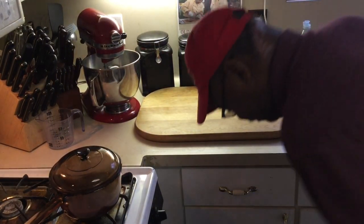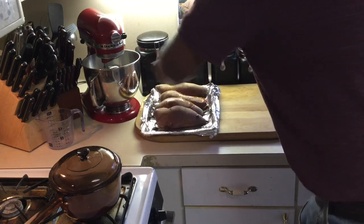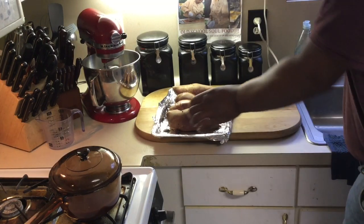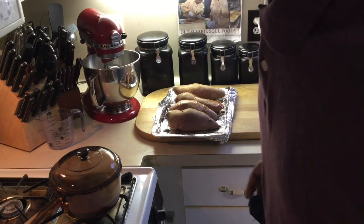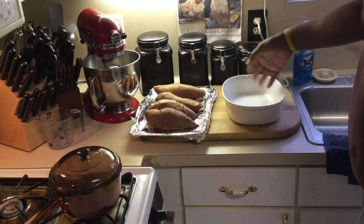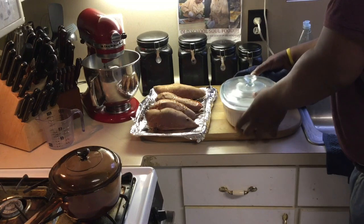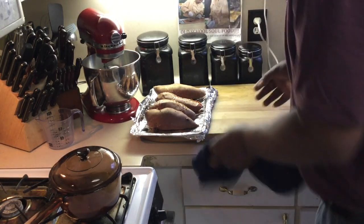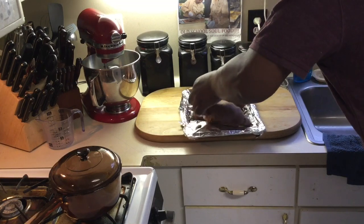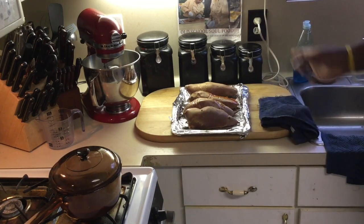All right, y'all, we're back. Sweet potatoes have been in here about an hour and a half and they are definitely ready. What we're going to do is let these cool about 30 minutes so I can handle them. I've got my baking dish here. When they're cool enough, I'm going to spray the dish down, peel the potatoes, dice and slice them in there, throw the glaze over the top, and that's it. Simple glazed sweet potatoes, candy yams.